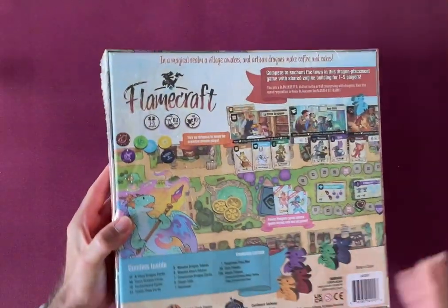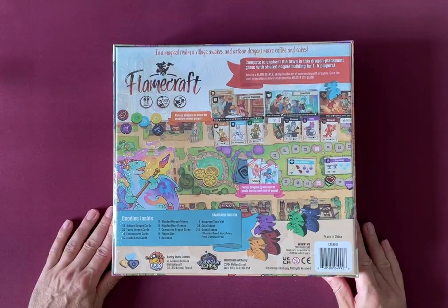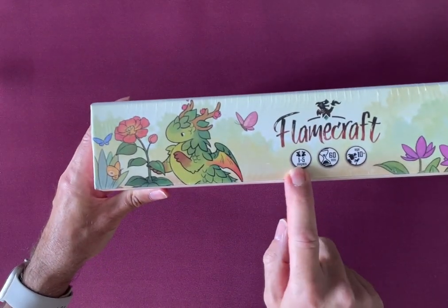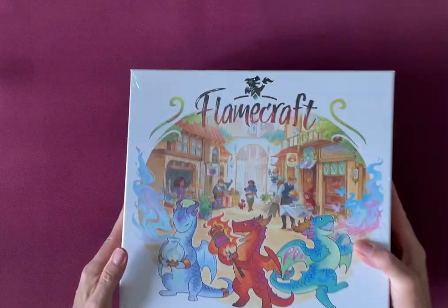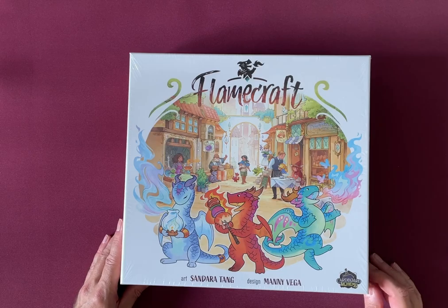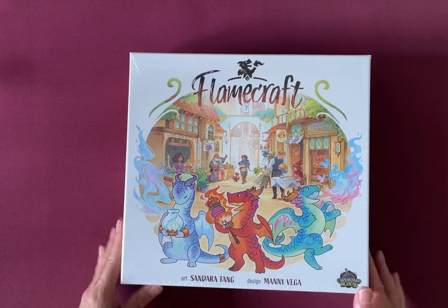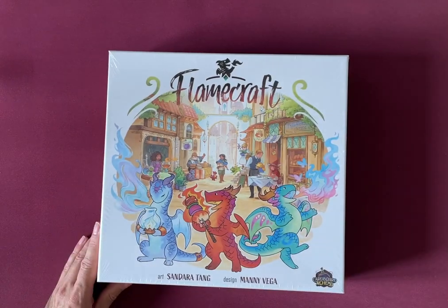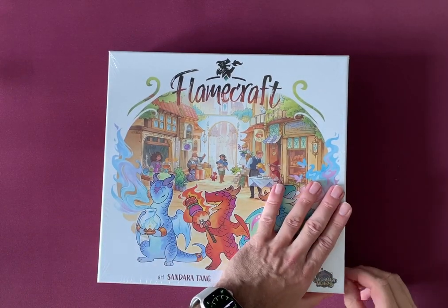Now this is a game for one to five players, about 60 minutes, age 10 plus. It's about dragons building and being artisans in a street. It's quite a heavy box so I'm quite excited to see what's in here.